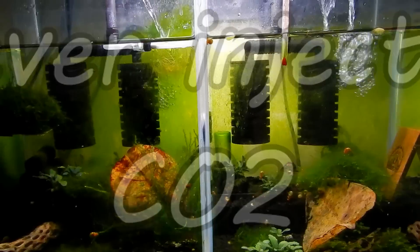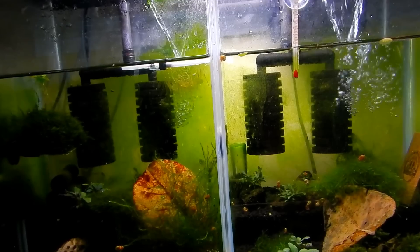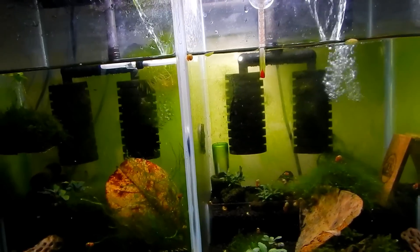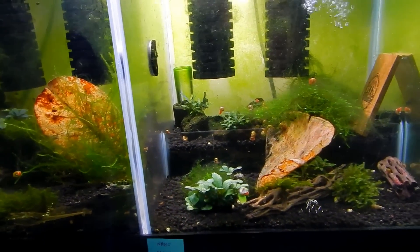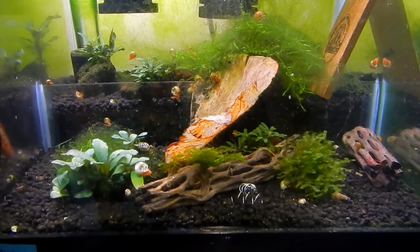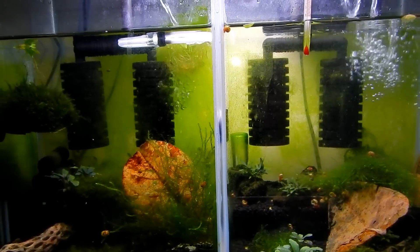I don't treat this tank any different than any of my other tanks. The only difference is that this tank is using tap water. The reason for using tap water is because I had a shrimp from Germany that was raised in German tap water, so I wanted to keep parameters as close as possible. This is the result of impurities in tap water.